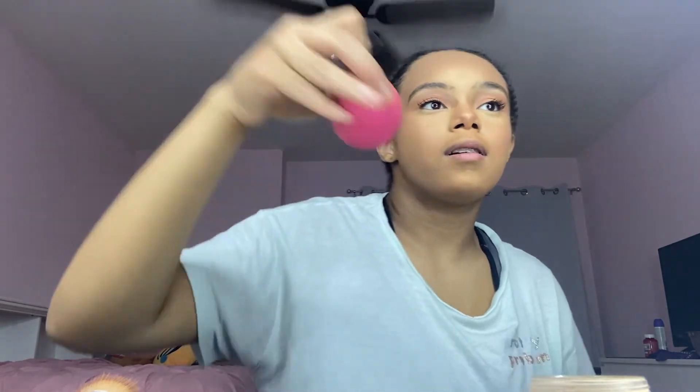Now time to highlight. I use a gold shade from the same palette with a highlighter brush and place it right above my blush. I like to think of blush, contour, and highlighter as like a Neapolitan — vanilla, strawberry, and chocolate. I put some highlighter on my nose bridge, skipping part of my nose, and then with a flat shader brush I highlight my brow bone and the inner corner.